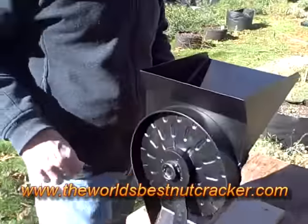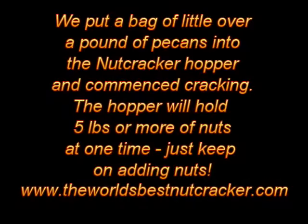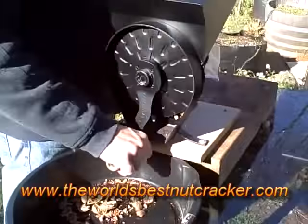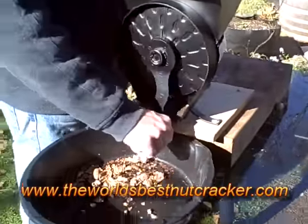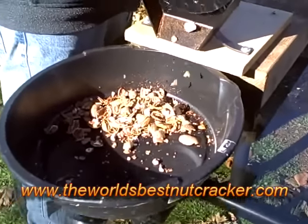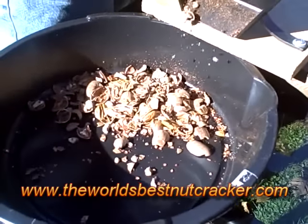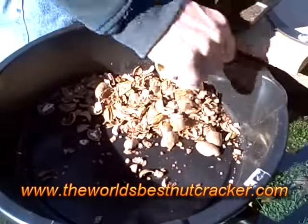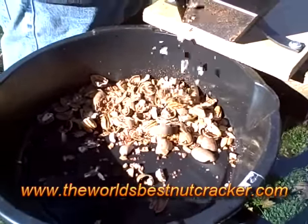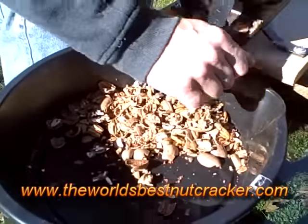All right, now we're going to try the whole batch. They're rolling. A lot of half meats in there, a lot of quarter meats in there, but they're cracking. That was about a handful of nuts, I think.